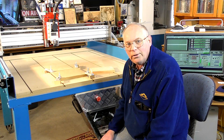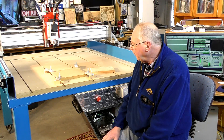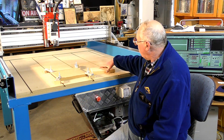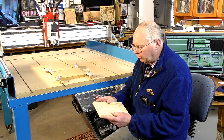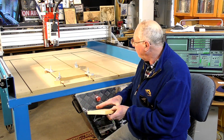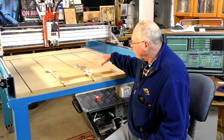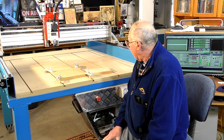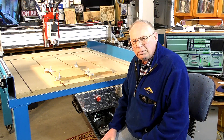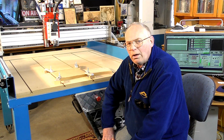So today we're going to give it a fairly decent test drive. I have a piece of three-quarter pine here, it's about five inches wide. Small job for a machine like this, but I'm going to do a 3D carving in this and it's going to be about a quarter of a million lines of G-code.